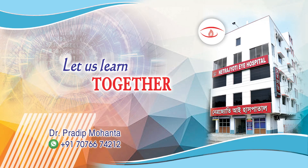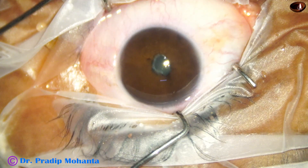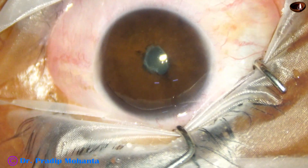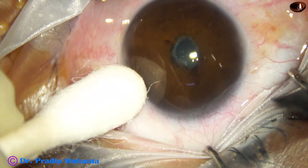Friends, welcome to my workplace at Ranagha, West Bengal, India. Let us observe management of this uveitic cataract. There is a membrane which covers the pupil 360 degrees.